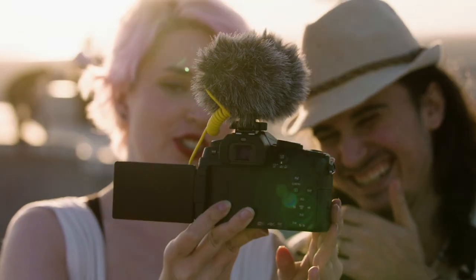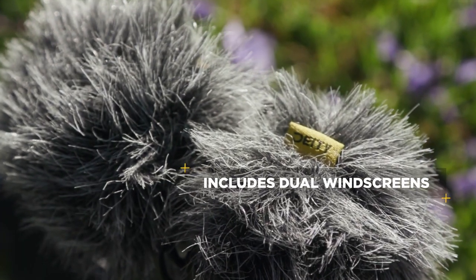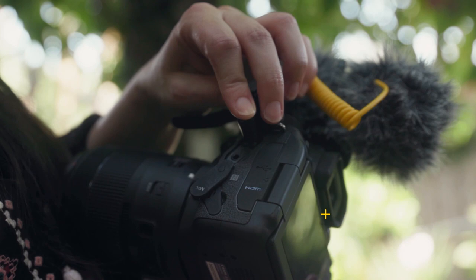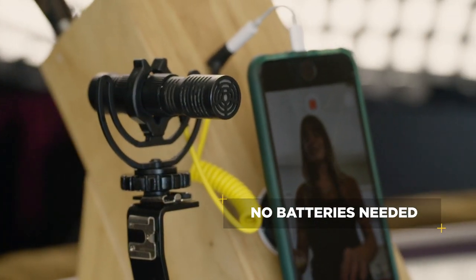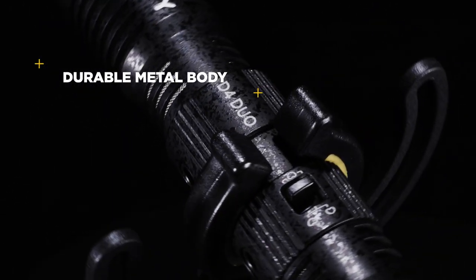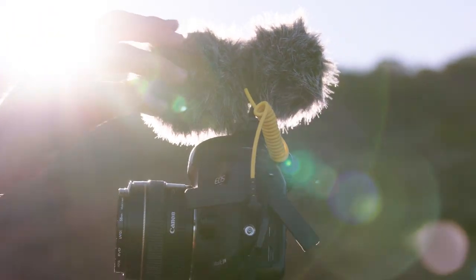Dual capsules also means dual dead cats — we know you're going to put the Duo to the test, and wind noise certainly won't stand in your way. The D4 Duo pulls its power directly from your camera, so you don't have to worry about a drained battery on a shoot ever again. And the high-quality aluminum body ensures everything inside is perfectly protected.